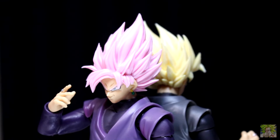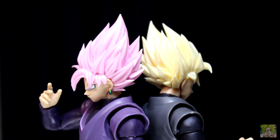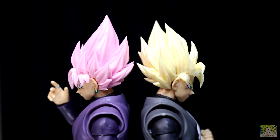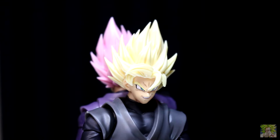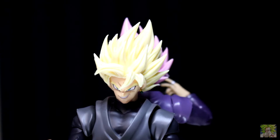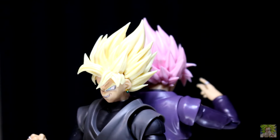DL Customs offers these kits in Super Saiyan Rose and Super Saiyan, which can be had in two different finishes: matte and pearlescent. I personally opted for the pearlescent finish to match the more recent releases from Tamashii Nations, and from my initial impressions, I have to say I'm blown away.